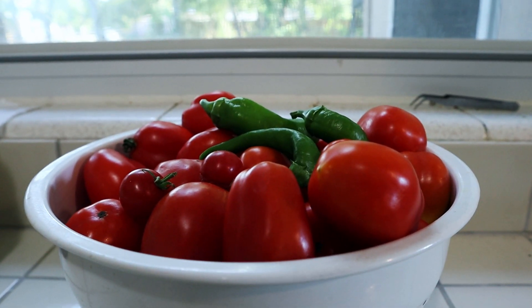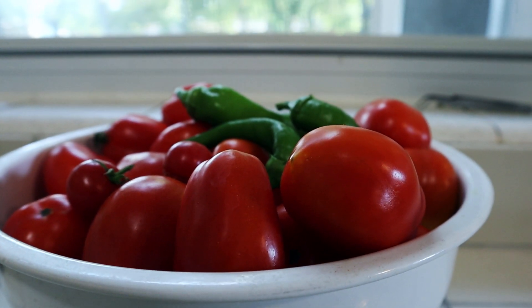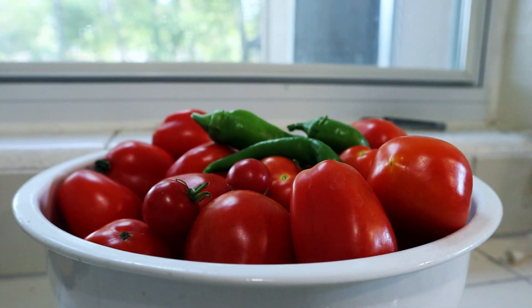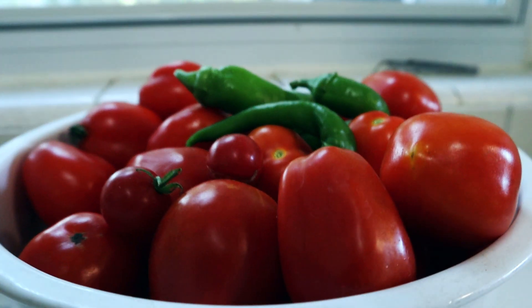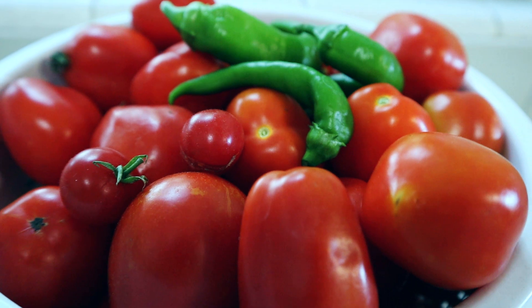Off of that one 12-inch pot that we bought and separated the plants from, we got about five or six bowls like this, not counting what's still out there to harvest. Overall it's going to be about 10 or 12 bowls total out of that one plant — and I think that's pretty good off of one plant that was 12 bucks.